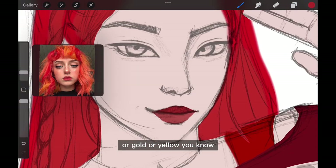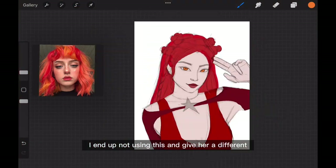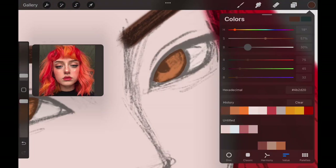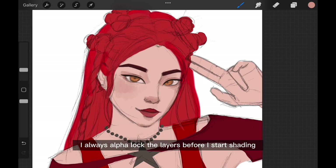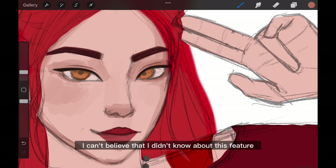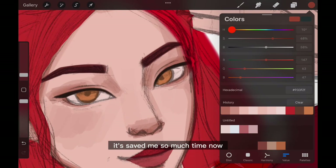I couldn't decide whether I want the necklace to be silver, gold, or yellow — spoiler alert, I end up not using it and give her a different necklace charm. Let's move on to the shading part. I always alpha lock the layers before I start shading. I can't believe I didn't know about this feature for so long — it saved me so much time.